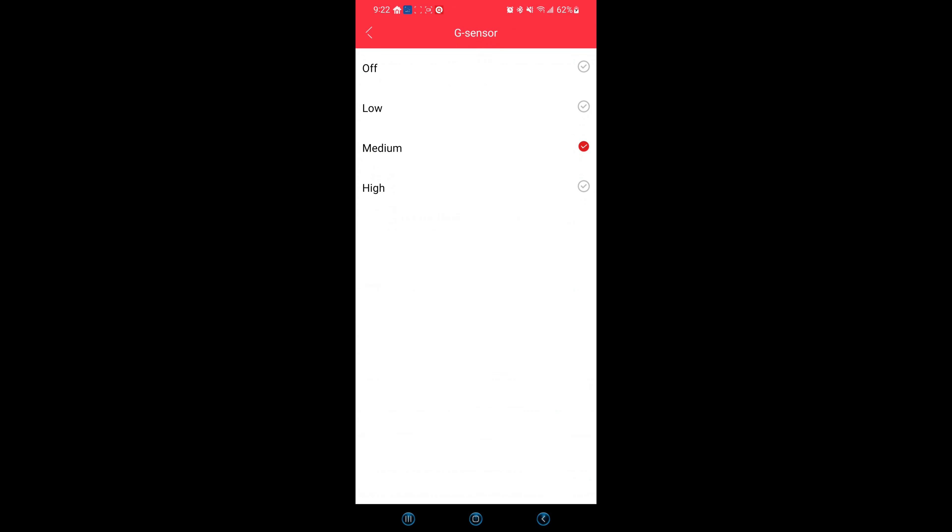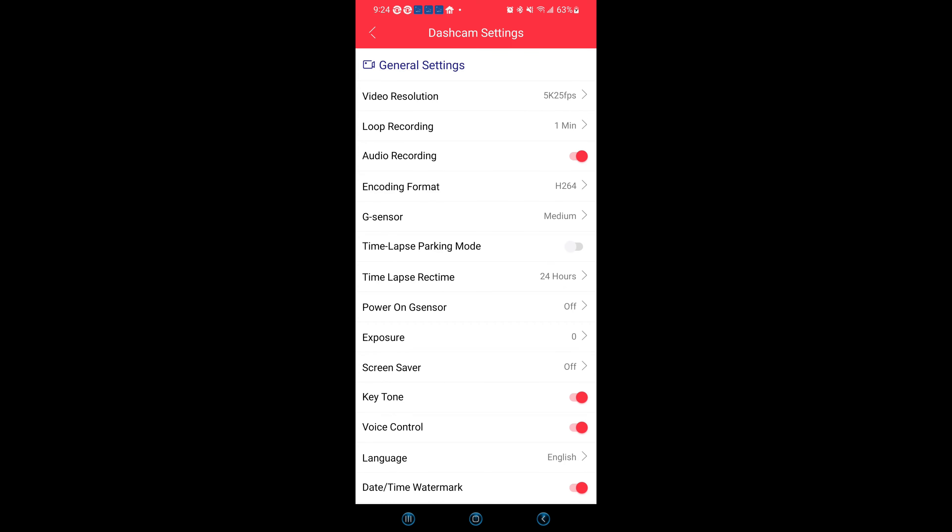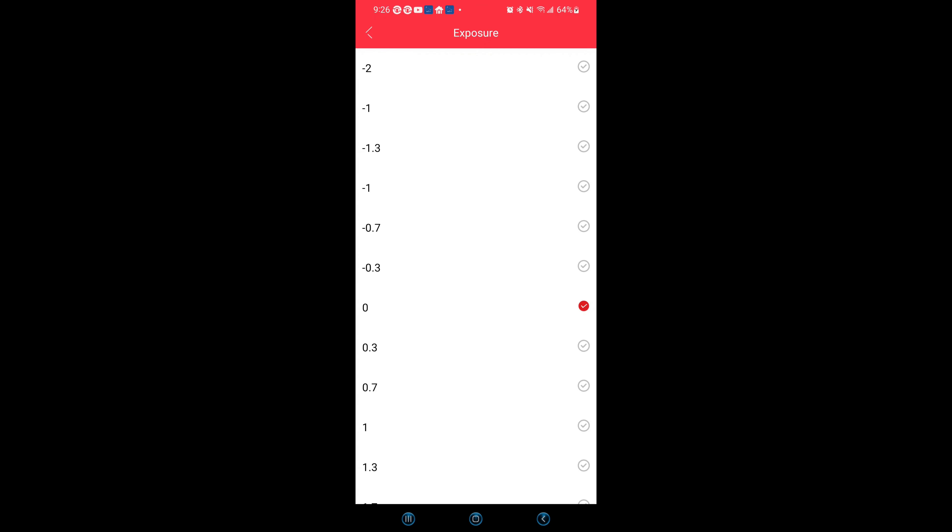Next, we have your G-sensor. You can turn that on — low, medium, or high. Your G-sensor is a 3-axis impact gravitational accelerometer designed to detect physical and gravitational forces on the dash cam. You have time-lapse parking mode — if you have a hardwire kit, you can toggle on and off your time-lapse parking mode and choose your recording time. You can also turn the G-sensor on and off while in parking mode. You can adjust your video exposure for brighter or darker videos according to your preference. You can turn off your screensaver or have it turn off in 1, 3, or 5 minutes.